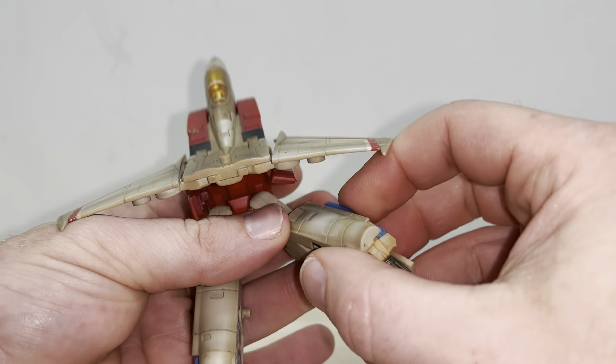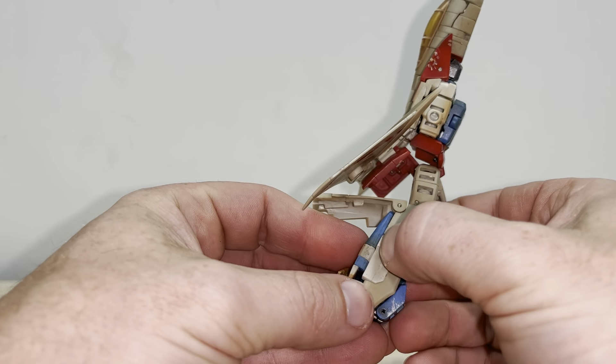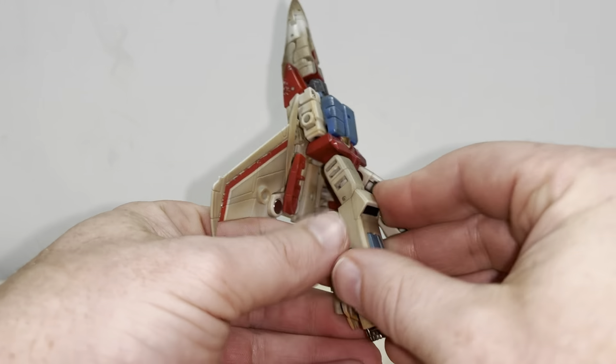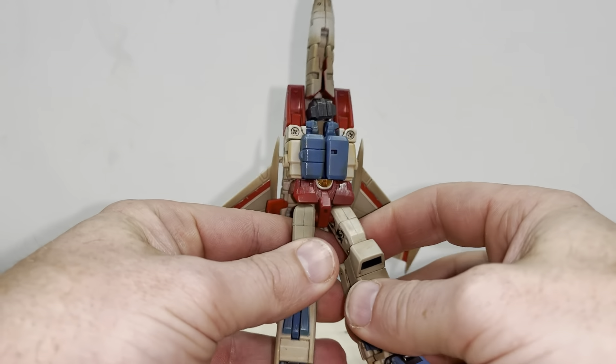It's just out of position because I didn't check the other side. All we're going to do is straighten that up and then it will nicely fit over. Then of course fold the feet out — that is your legs done. As I say, that's probably the most intricate part.